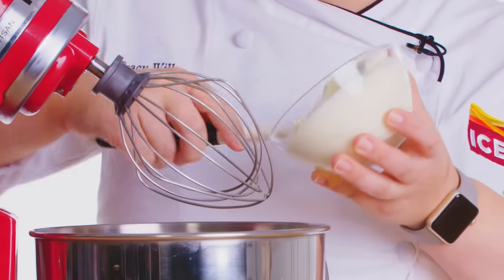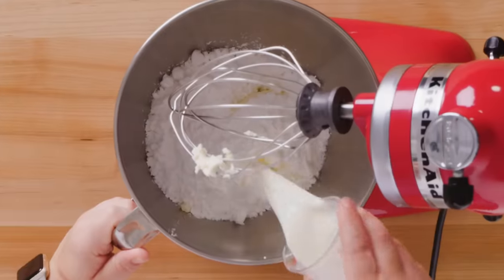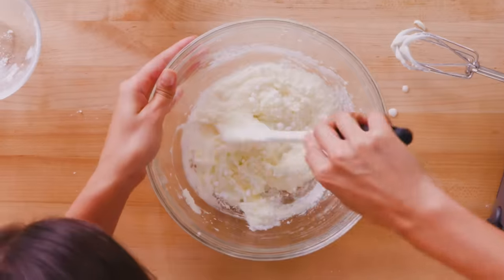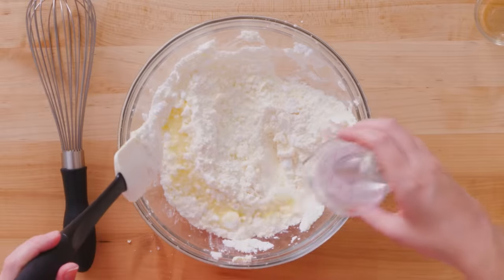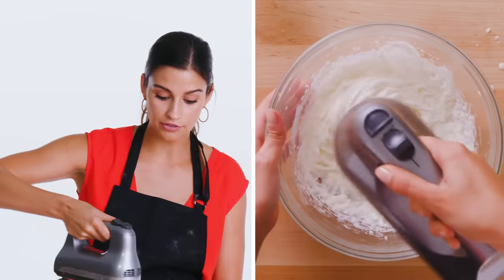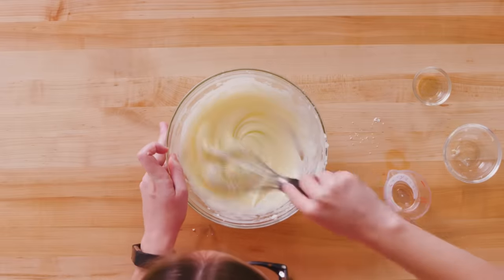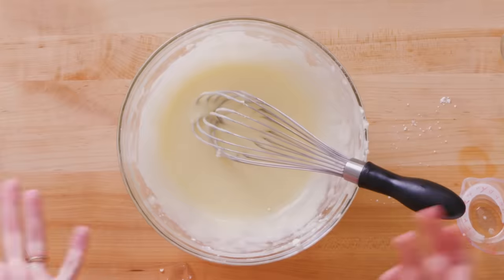Traditionally cinnamon buns get glazed with a cream cheese icing, but I wanted to step it up and we're going to use a mascarpone instead. Mascarpone is basically an Italian cream cheese and I really love it for baked goods. I'm just making like an icing — I'm going to mix this butter, add heavy whipping cream, feed in some confectioner's sugar, about a quarter cup of milk, vanilla extract, and of course some salt. Then I'm going to add water just a little bit at a time to get it to a nice glazy consistency. I really like a frothy and fluffy glaze, so I like to mix it on high to get a lot of air whipped in. I think that's the kind of texture I'd like — drizzle, icing, glaze, done.